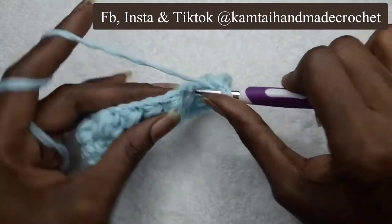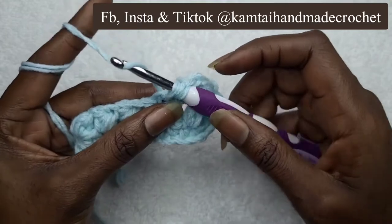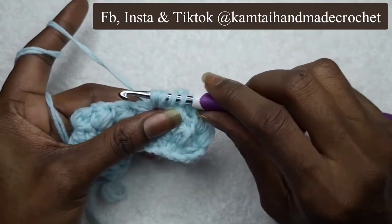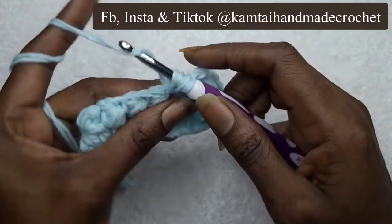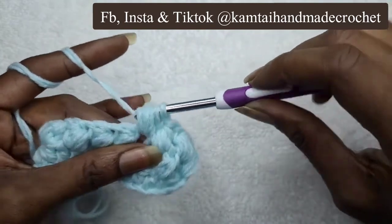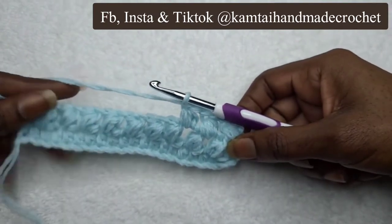Yarn over, go in one time, yarn over, pull through — that gives you three loops. Yarn over again — that gives you four. Go into that same stitch — that's five. Yarn over again and go in for the last time, yarn over, pull through, and pull through all of your stitches. And there's your puff stitch. When I come back I'll be all the way at the end.